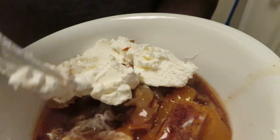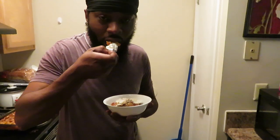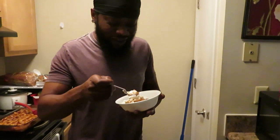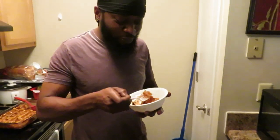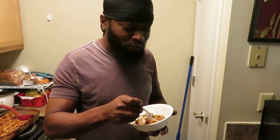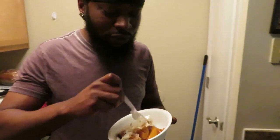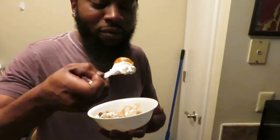Alright y'all, as promised — clip of Keon trying the peach cobbler. He added some whipped cream to it, so here he goes. Put your body into it — you know it tastes good when you do that! Tastes good, crust is nice and buttery. Alright y'all, he likes it! Don't forget to share this video with your friends and family — everybody don't know how to make a simple peach cobbler. Don't forget to like, comment and share. Alright y'all, we out!